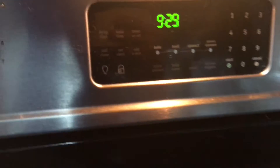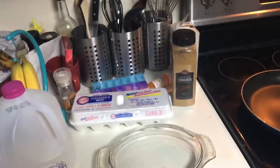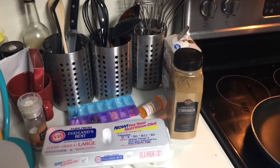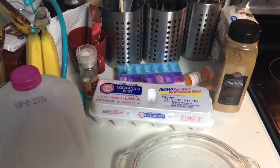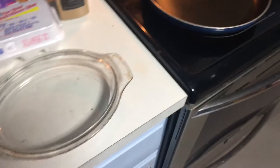Now as you can see, the time is 9:29 PM. You might be wondering why I'm making French toast at 9:29, and that's because nobody at my house is home and I can't really find anything else to eat, so I figured I'd probably make this and make a video out of it — so what the hell.